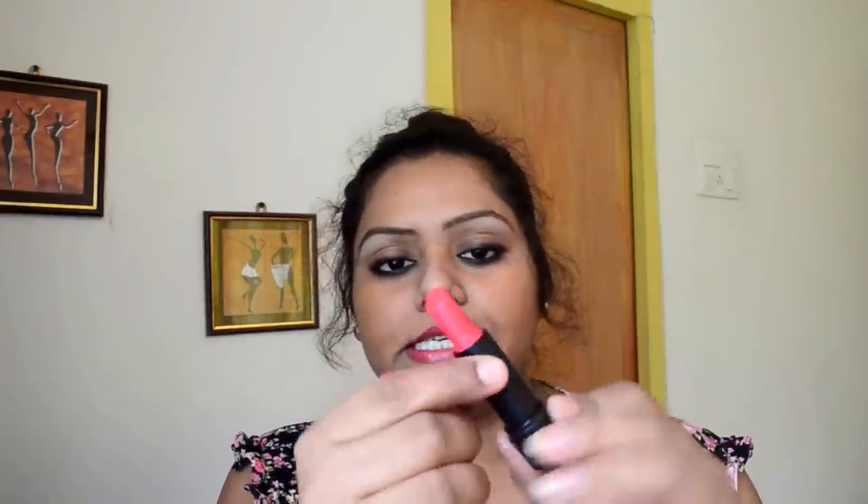These lipsticks are very smooth and very soft, so you have to be very careful while applying them. I have already broken the lipstick — as you can see — but I fixed it. I'm also planning to do a video about fixing broken lipsticks. I broke it from the joint part here, but I fixed it.